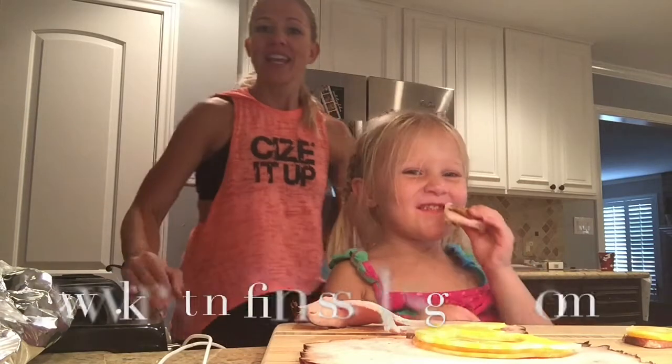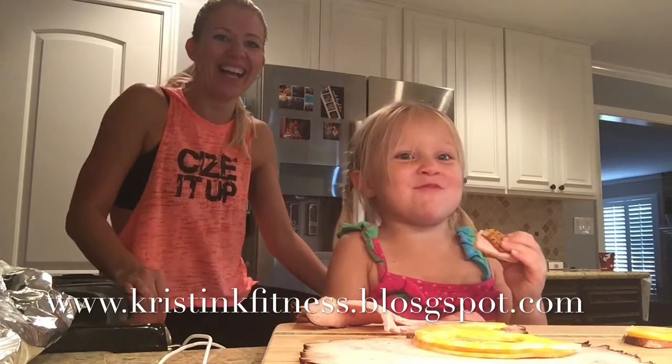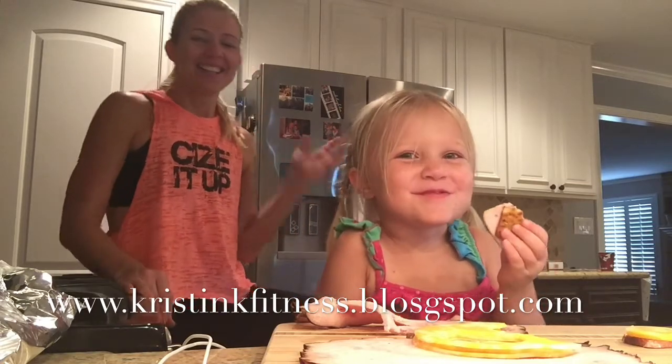So we can pack those in our lunches for school and pack some fruit with it — you can't go wrong with fruit. It's a great snack, much healthier than the packaged lunchables, and it's something fun you can do together as a family. Thanks for watching and we'll see you later. Bye!